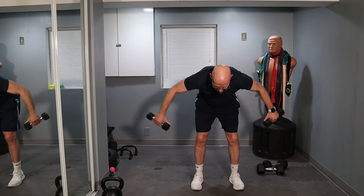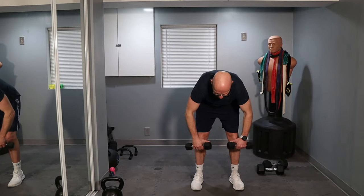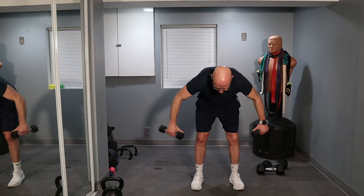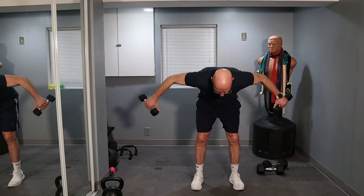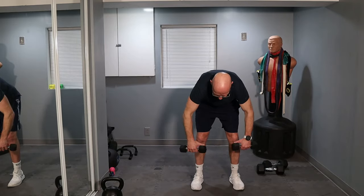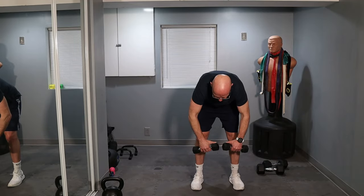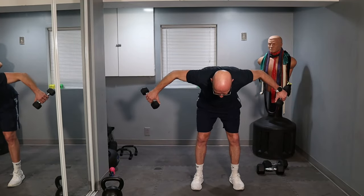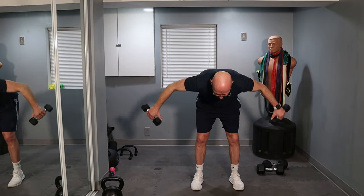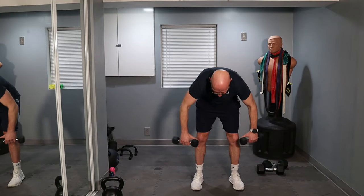One, two, three, four, five, six, seven, eight, nine, ten — 10 left. Let's go. One, two, three, four, five, six — four more. One, two, three, and four.